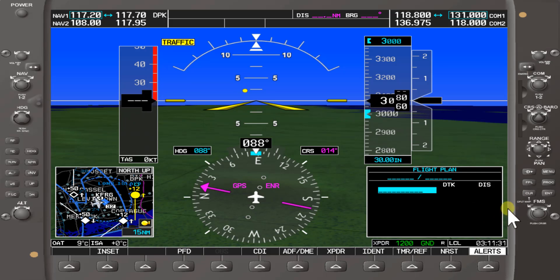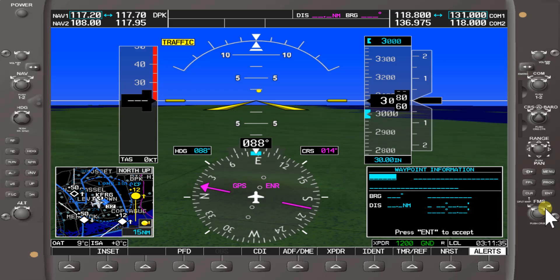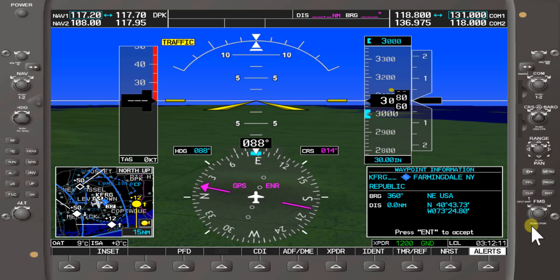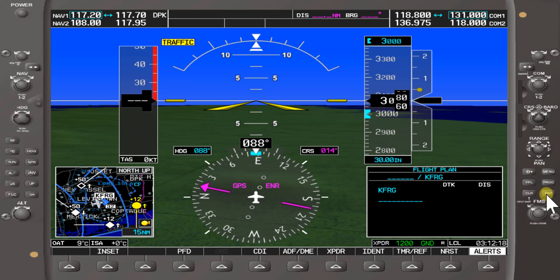We'll start from that waypoint and use the FMS knob — the small knob — turning it clockwise to bring up the waypoint information. We'll turn it until we get K, then put in Foxtrot Romeo Golf: F, R, G — Farmdale Republic Airport. That's where we want to start our flight plan. We'll press the enter soft key.